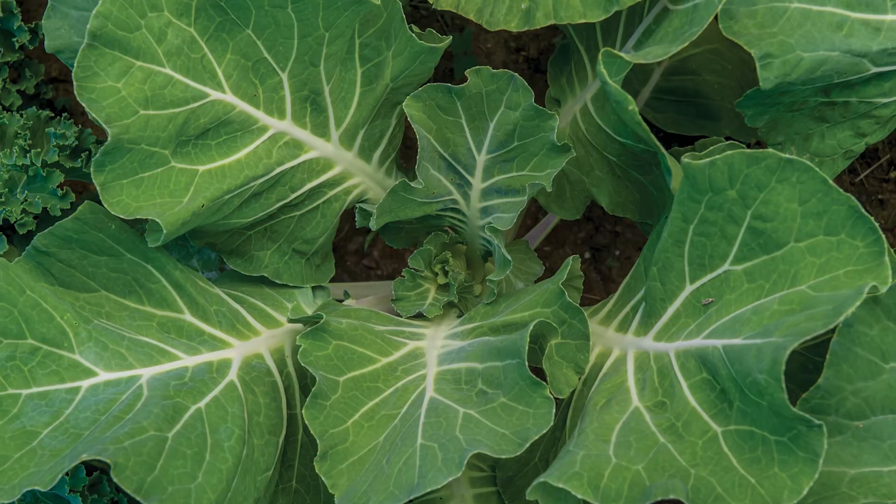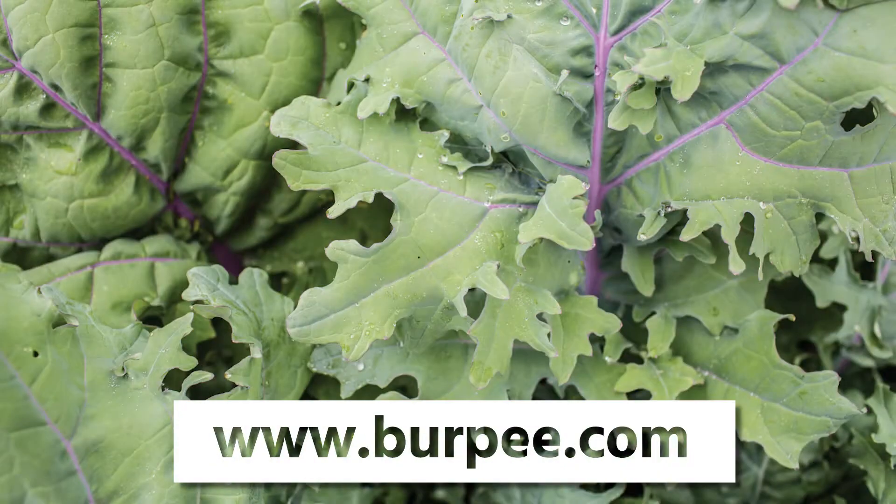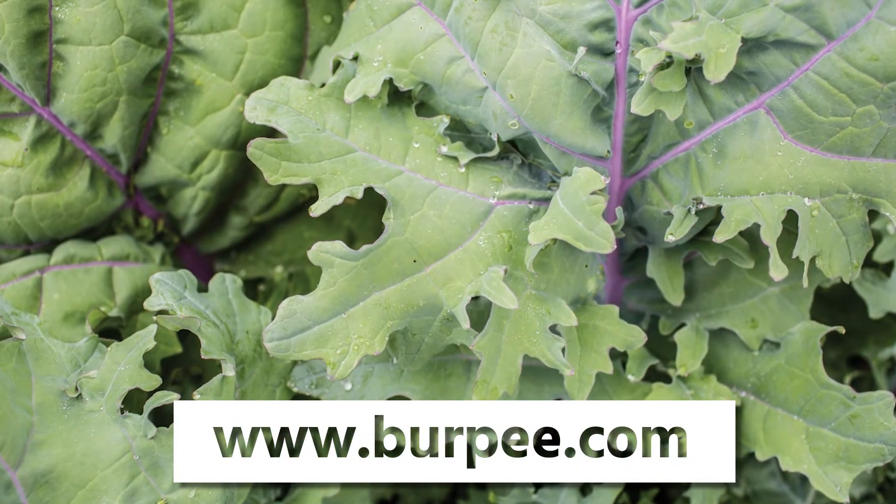For more information and additional tips and tricks on growing your best garden, visit our website at www.burpee.com.